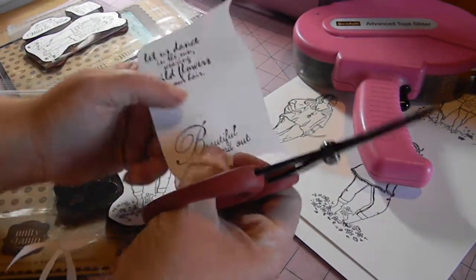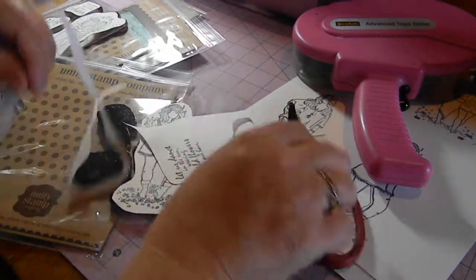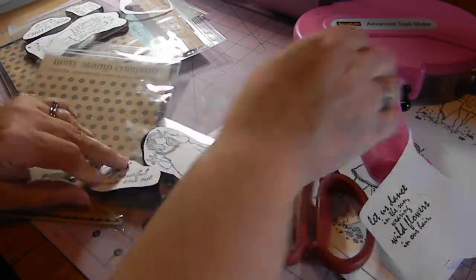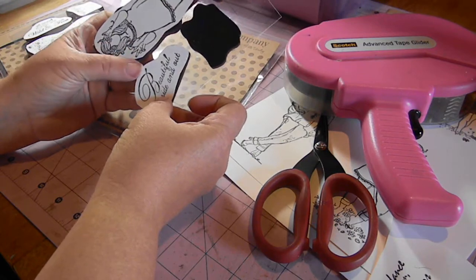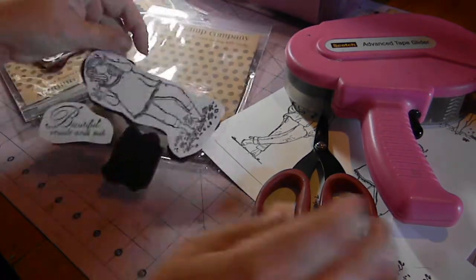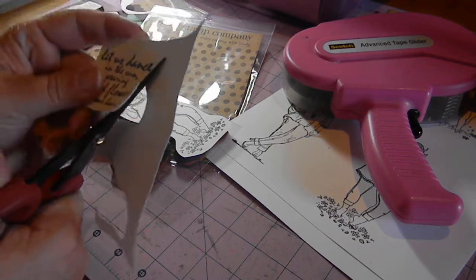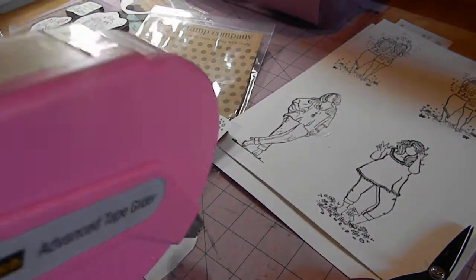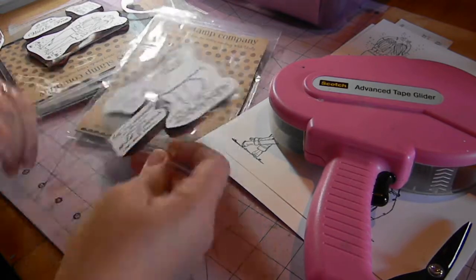Then I have the two sentiments — I do the same thing. I cut around them. This one is 'Beautiful inside and out,' so we're going to put it right there with a little bit of ATG on it and place it right there on the plastic. If there's any excess ATG it'll rub right off. Same thing with the last sentiment — cut it out and place it on the plastic.